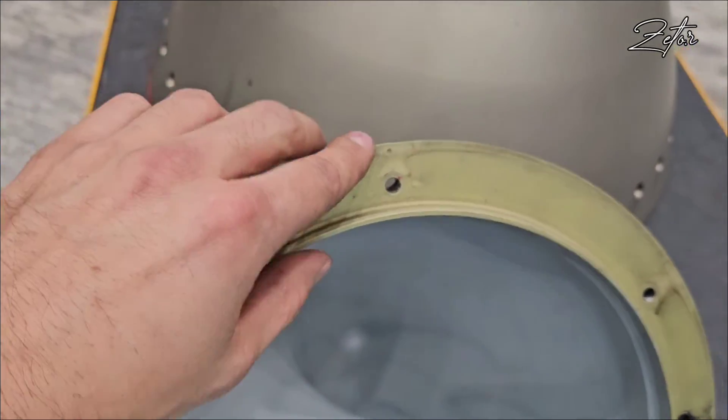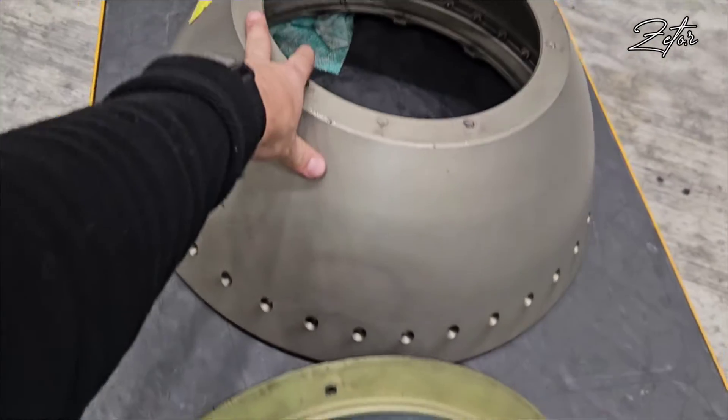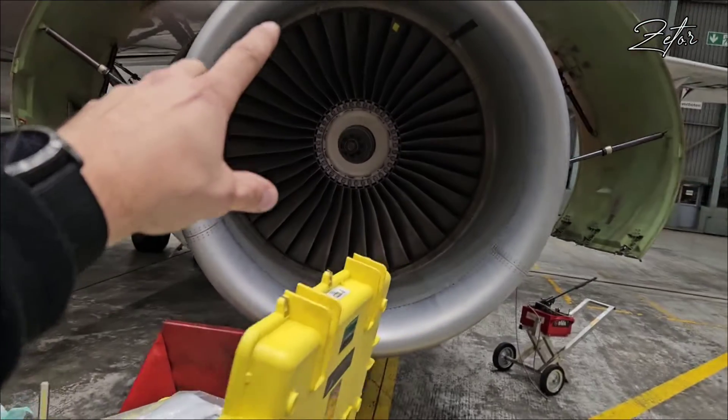So you know exactly on which position it needs to be installed on the rear spinner cone, and of course where to install the rear spinner on the front disc.